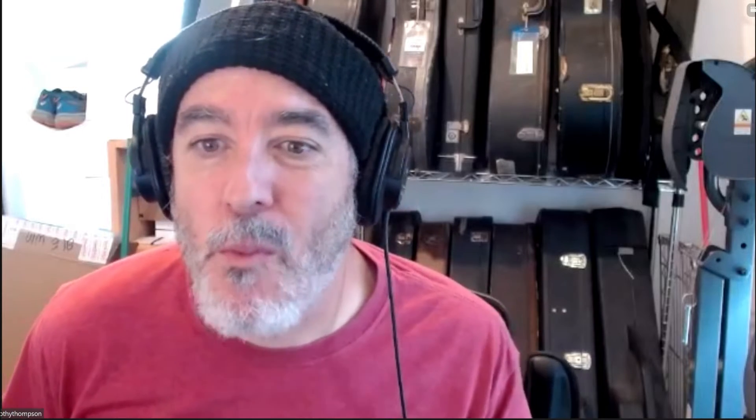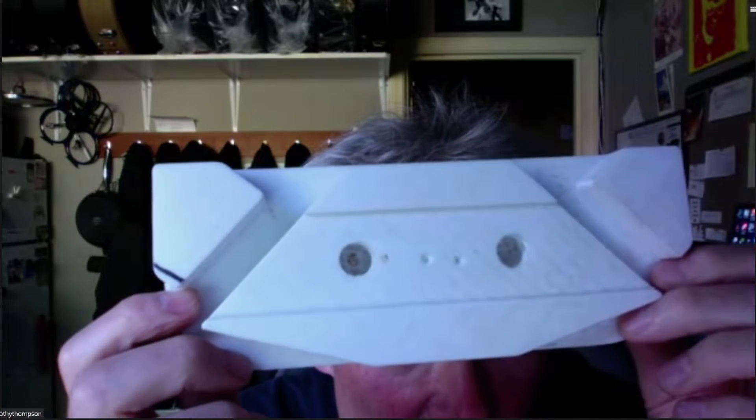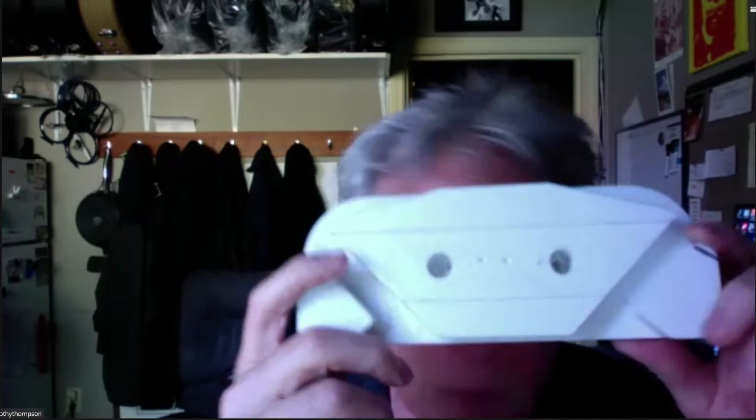Anyway, the next thing I came up with — I wanted the ultimate bridge gluing caul. This thing is made for OMs and it just slips right over the X brace. You clamp right on it and you've got a recess for the bridge plate and everything. Those holes are where the screws that hold the bridge on go, so you're screwing down from the top of the bridge for a very fast fit. Then I put clamps on this plate.